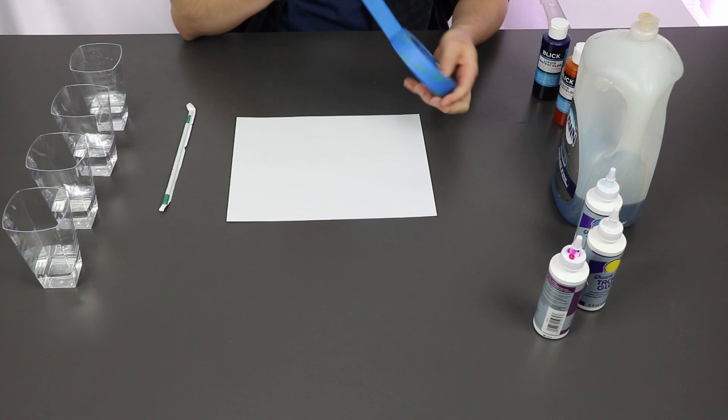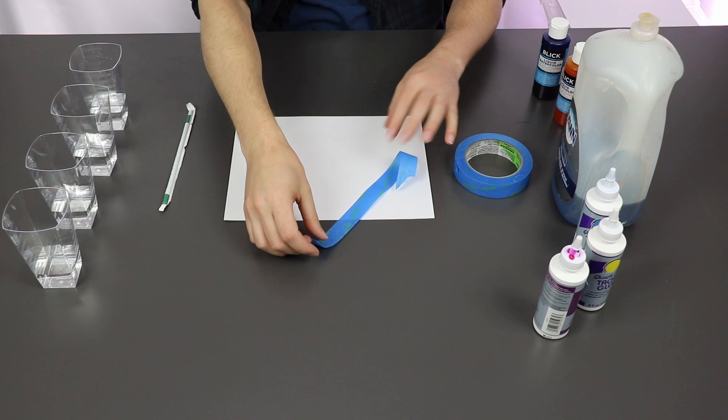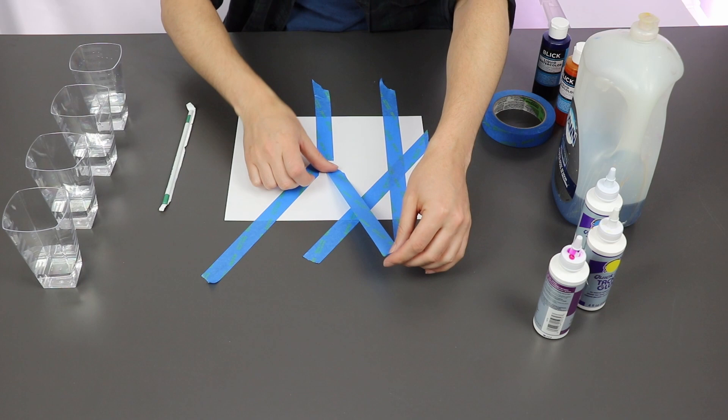Now that we've got a little inspiration, let's get started with our activity. Start by using masking tape or painter's tape to make a design on a sheet of paper. Use scissors to cut precise pieces or tear the tape with your hands to get some rough edges.